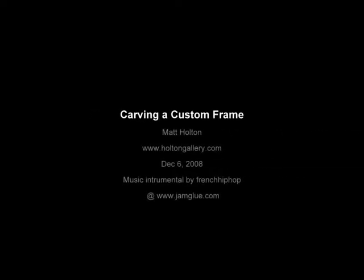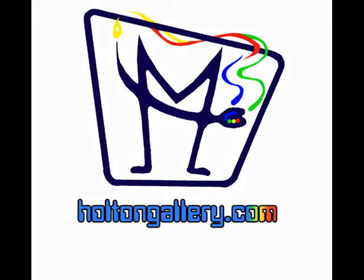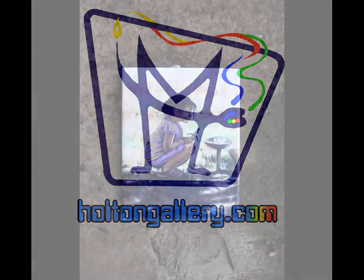Hello, my name is Matthew Holton and I'm sharing this little presentation of how I carved a custom frame. Feel free to check out more of my work at holtongallery.com.